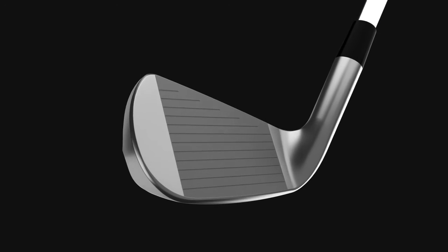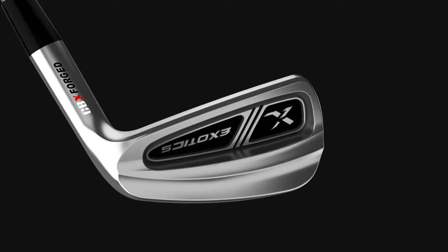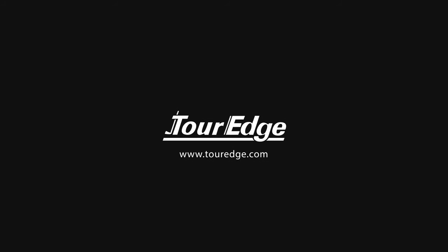Experience the material advantage of Exotics CBX Forged Irons. To find a dealer near you, visit touredge.com.